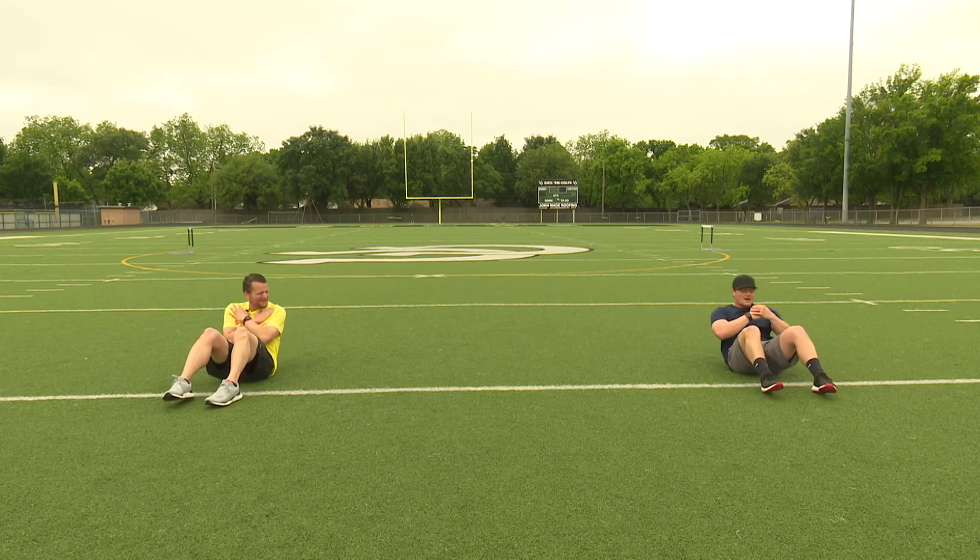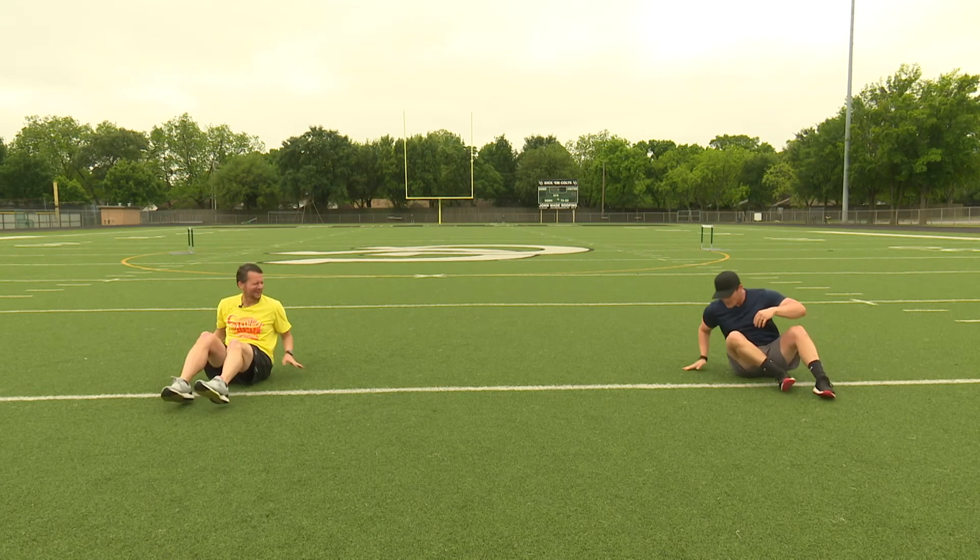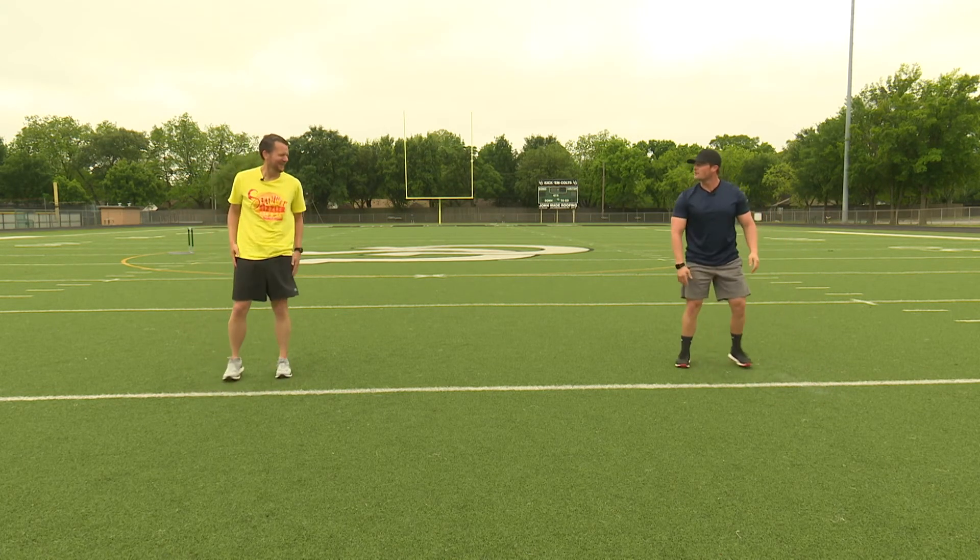It takes seven weeks, but I found something I can actually do — progress! There's four and then five. And then finally, we finish with our old favorite: an air squat.